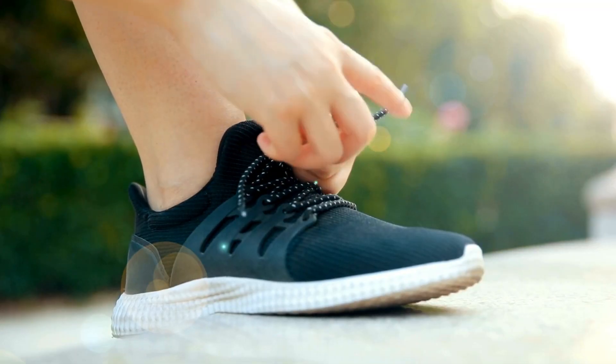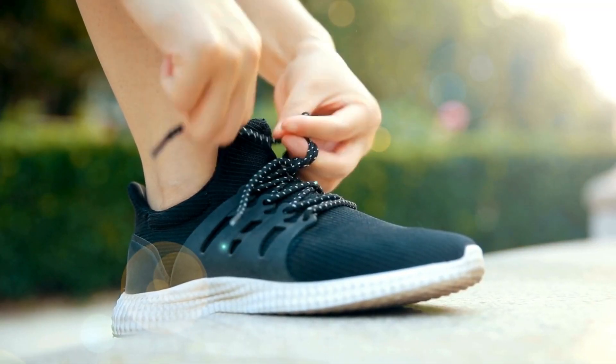Many people need extra arch supports even in their athletic shoes. The kind I prefer are three-quarter arch supports, because they don't take up your entire shoe. They do put a little extra width in there, so you may need to loosen your shoes a bit or go a half size larger or wider. When choosing arch supports, they don't have to be expensive or fancy — you can get them pretty much anywhere.